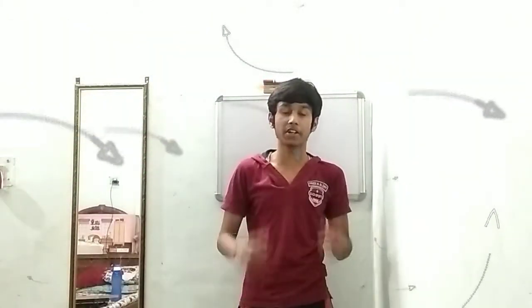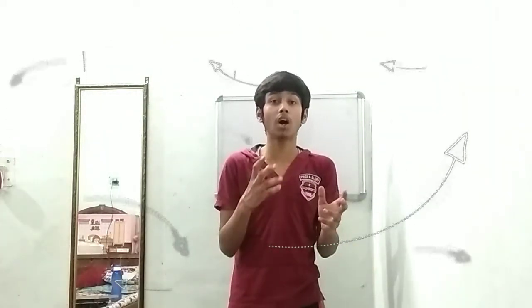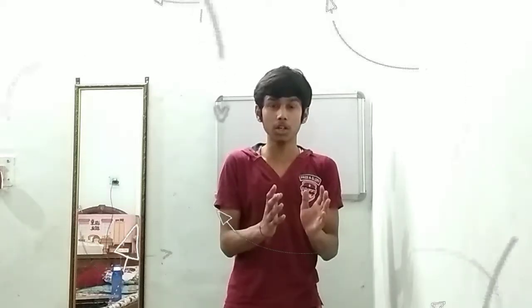Hello guys, my name is Ayush Kumar and today I'm going to show you a very amazing experiment about how to unfill a water bottle in a few seconds.